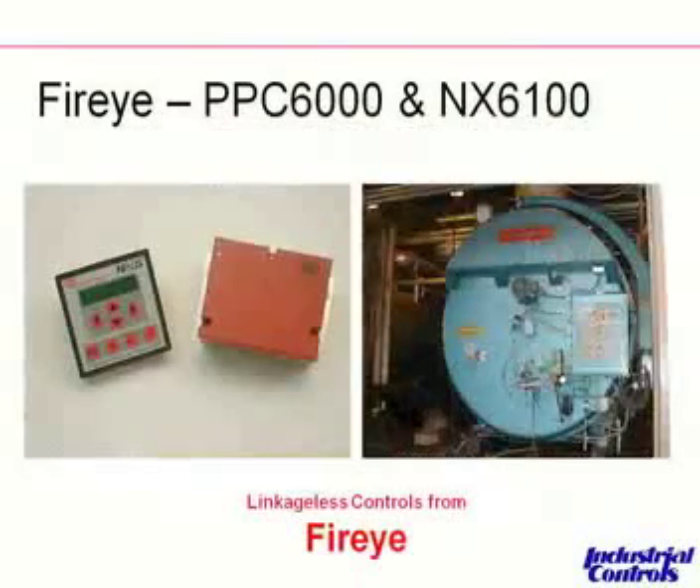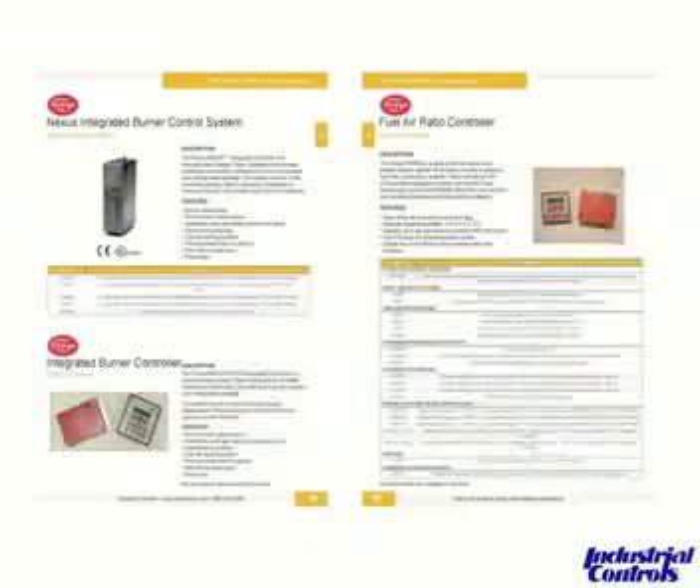The other product regarding limb-adjust controls that we carry is the FireEye PPC-6000 and NX-6100. We have catalog cut sheets from our resource book that give the descriptions and details of the PPC-6000, which is on the right-hand side, and the NX-6100, which is on the lower portion of the left-hand side of the sheet.